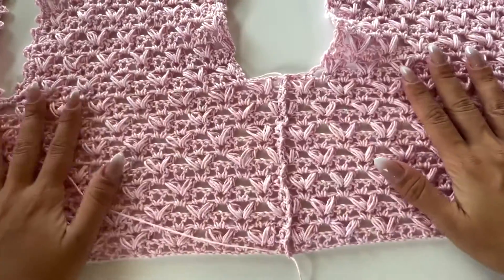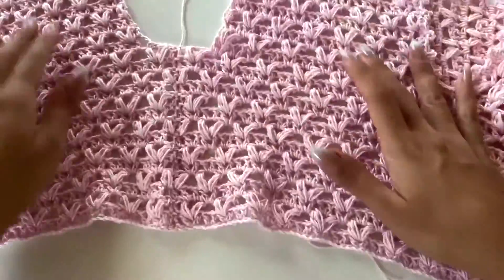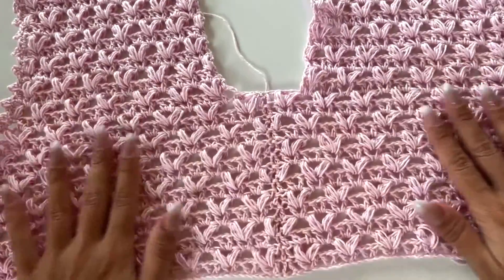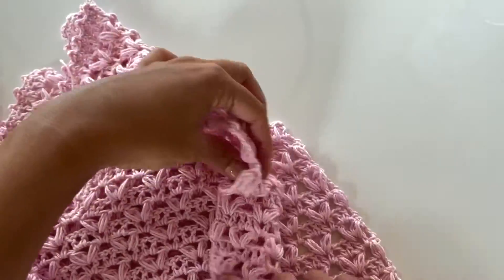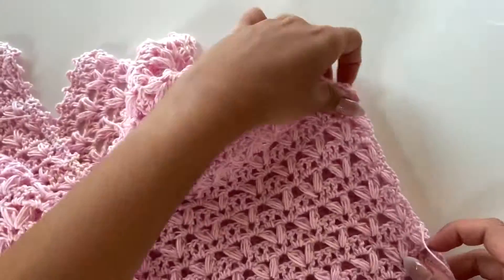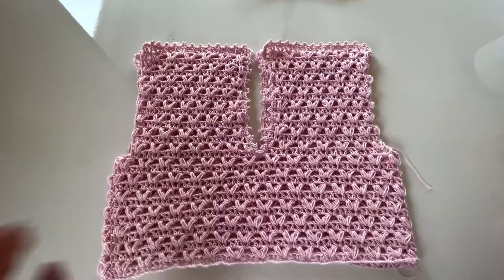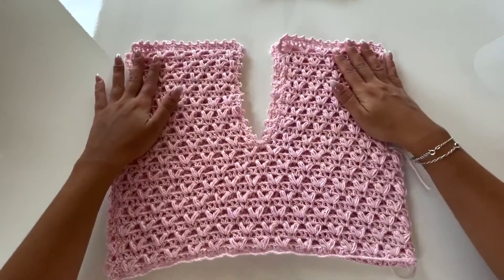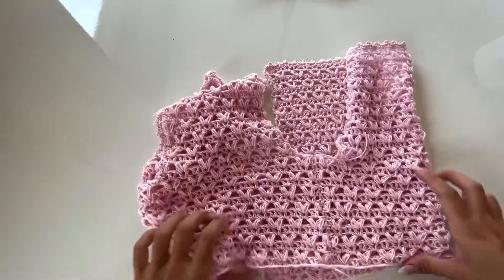So this is how the seam looks inside and outside. I think this is the best finishing when you want to sew crochet — it's very neat and tight. I really like this finishing, so I make both sides.